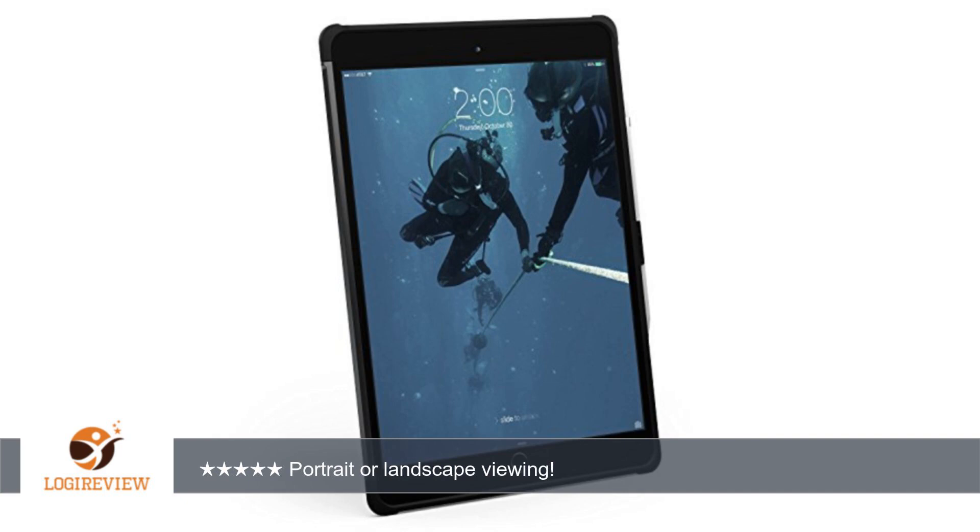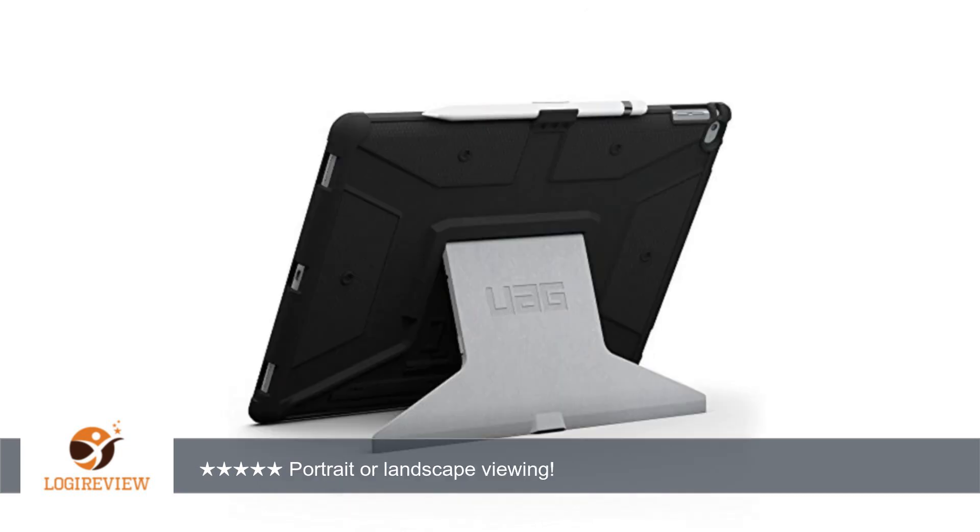I don't have an iPad Pencil yet, but it has a clip for one if you do. All in all, there's little I would do to improve this case — perhaps tone down the bold graphic color theme to something a little subtler — but in terms of the features and how it works, it's an excellent case.